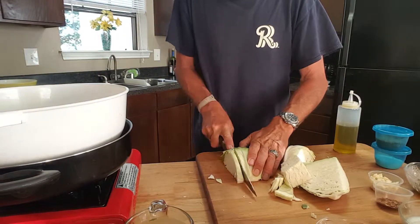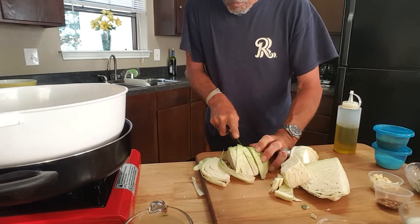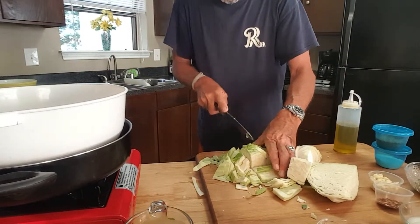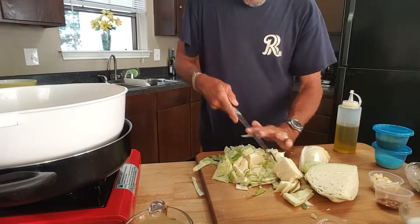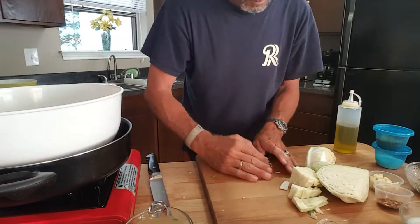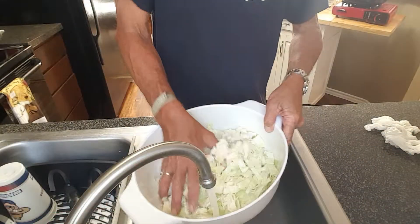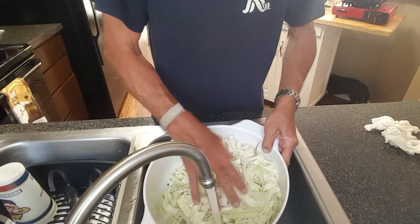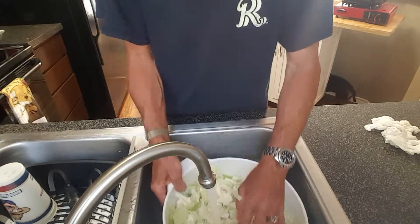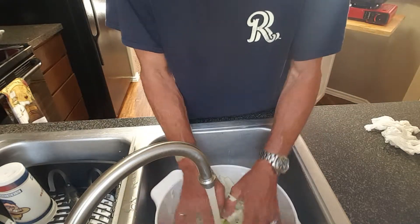What you want to do with your cabbage is slice this up. You can slice it any way you want — thin, long, any way. Or you can change it up like I do and just cut it crossways, sort of like bite size. When you first cut into it, cut it in fours, cut that core out, and then give this a rinse before we get started putting it in the pot to cook. A lot of people don't do this, but you never know where that thing has been. Just rinse it real good with cold water to get any dirt off of there.